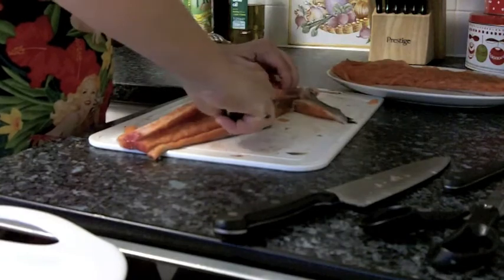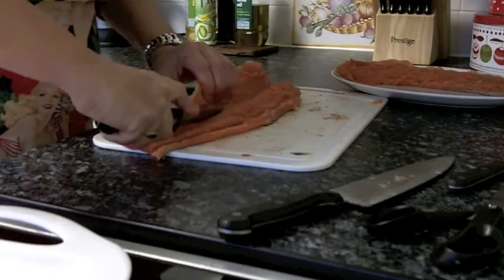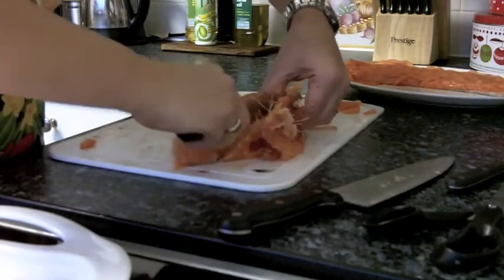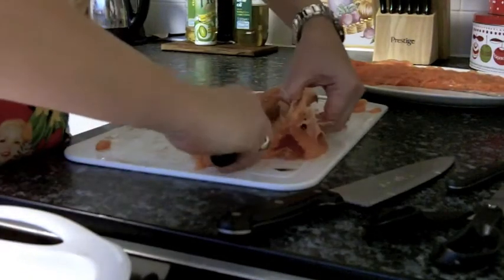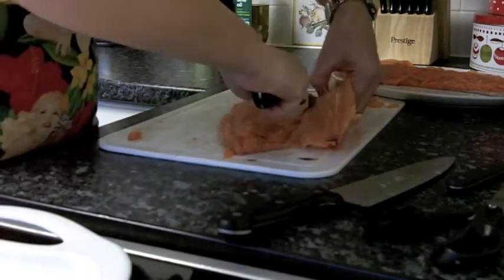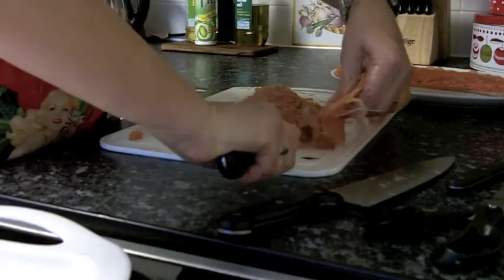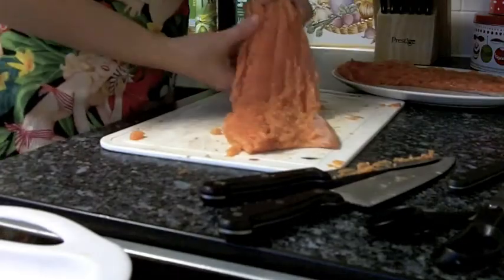I'm going to continue to ease this flesh back like so. There we go. Now there's not an awful lot of flesh on that, and I think I've got most of the bones out. I'm just going to have a quick look, and there you have it.